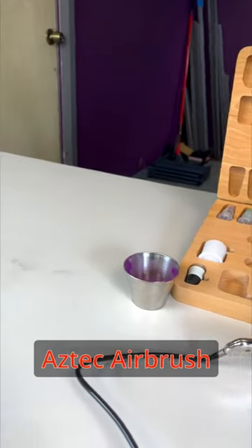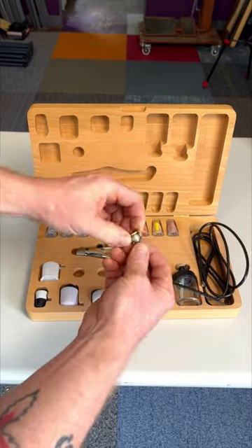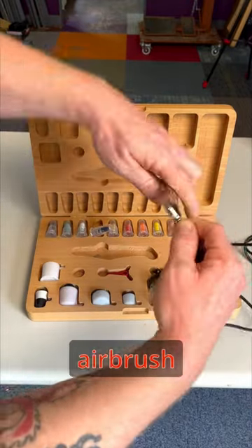Under 60-second tutorials: Testors Aztec Airbrush. Start by attaching the compressor adapter if needed, then attach the hose to the airbrush.